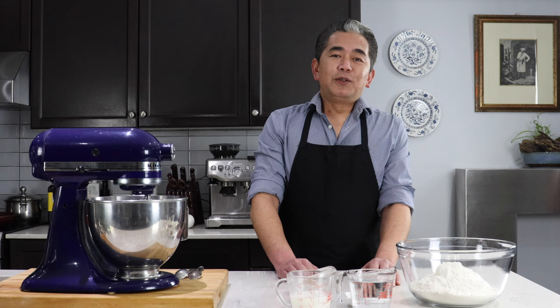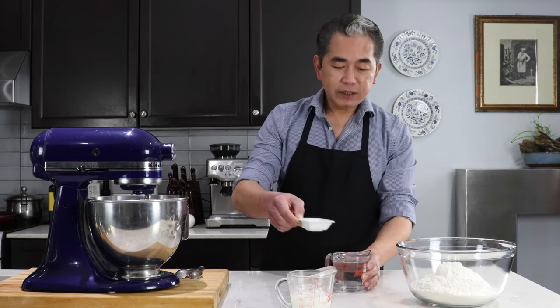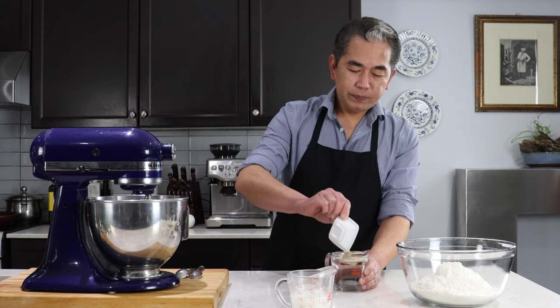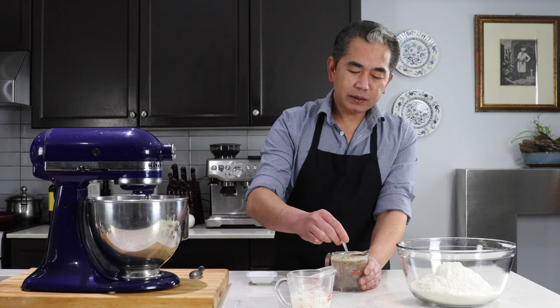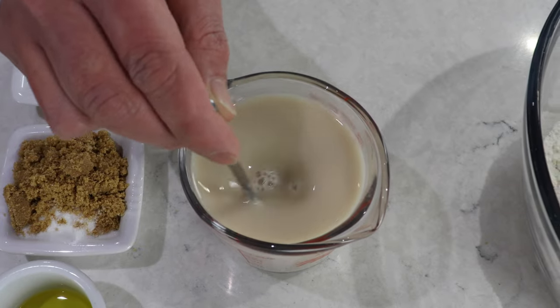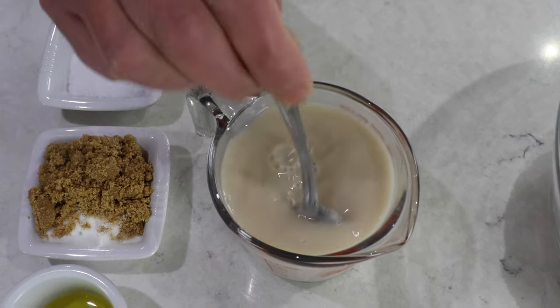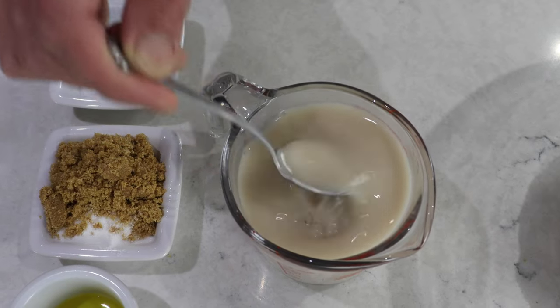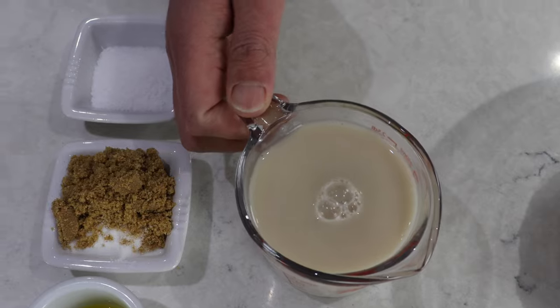To get started, we have to let the yeast dissolve in the warm water. I'm going to leave it here for five minutes. Dissolve the yeast in your warm water, just want to make sure that it's all mixed in well, and then we're going to transfer it into our mixing bowl.